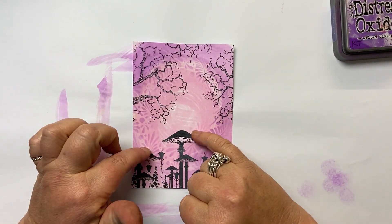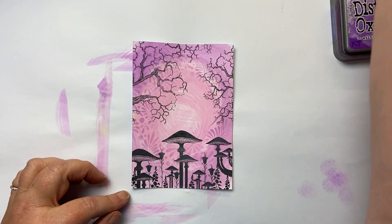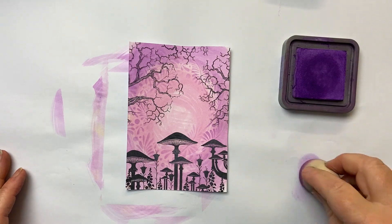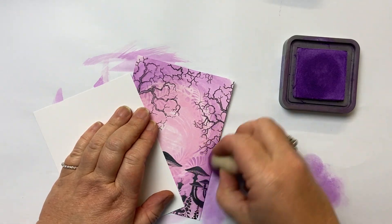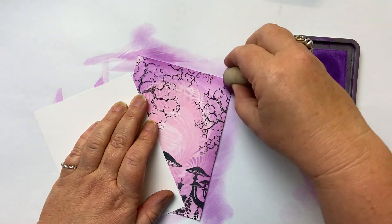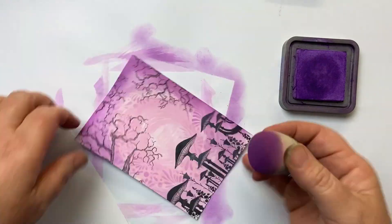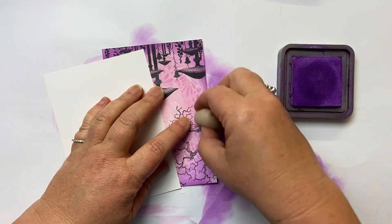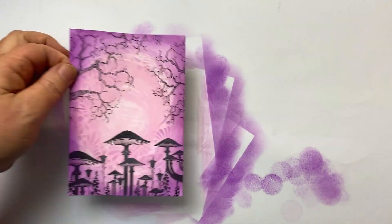Before I put my butterflies on, which is nearly the last thing that we do, I'm going to frame the edge with my smoothie and some Wilted Violet. I'm just going to go around the edge — you'll see me do this in a lot of my work. Always create a slightly darker frame around the edge because that draws the eye in. So fabulous, there we have it.